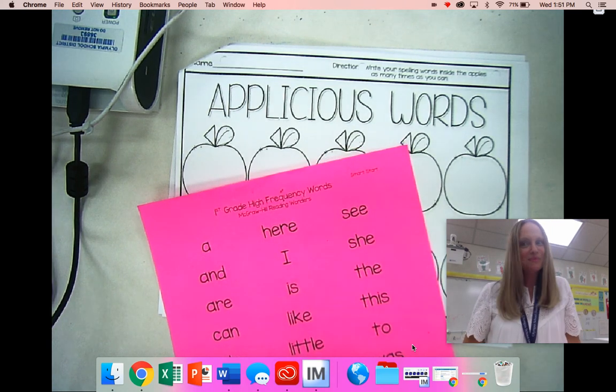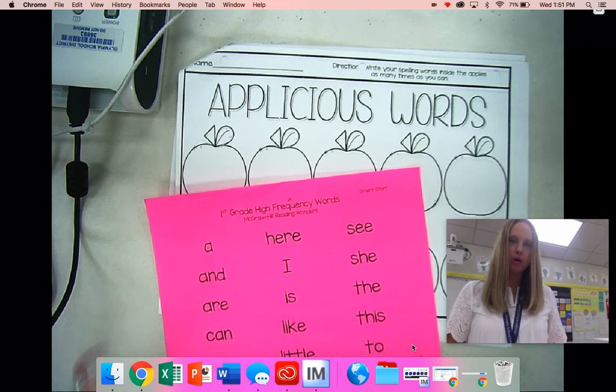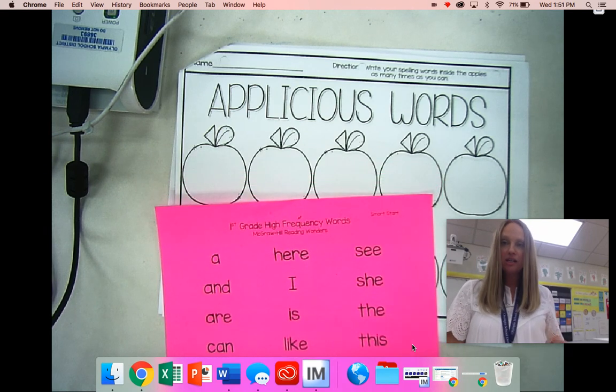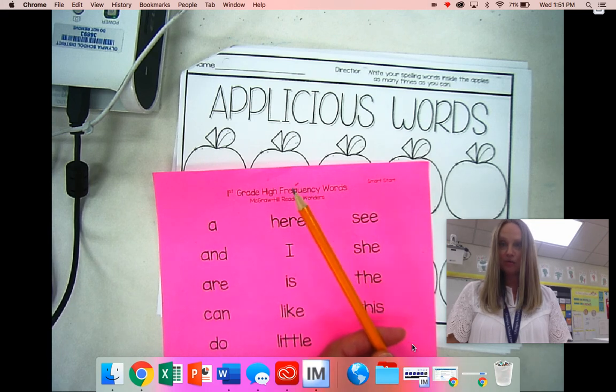Hi everybody, it's Mrs. Meyers. I am here for a new word work activity. This is called Appleicious. Here is your job: you are going to write sight words as many times as you can inside each of the apples. So what you need is this Appleicious paper, your sight words, and then of course you need a pencil for this activity.